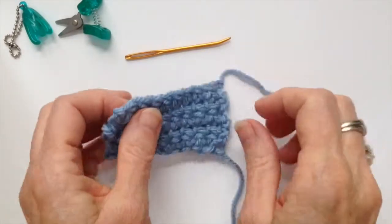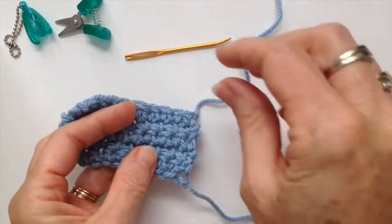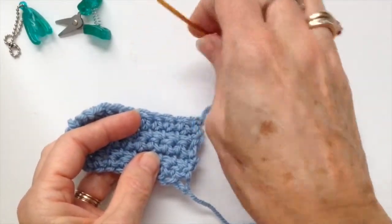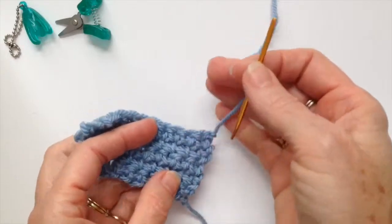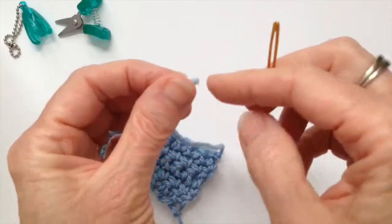What you'll need is your project with four to five inches worth of tail, and then you'll also need a yarn needle — a darning needle — it's a big-eyed needle with a blunt tip.